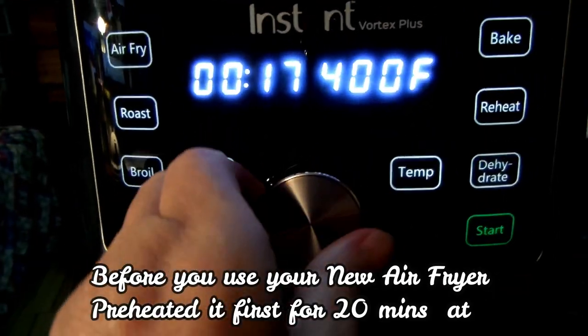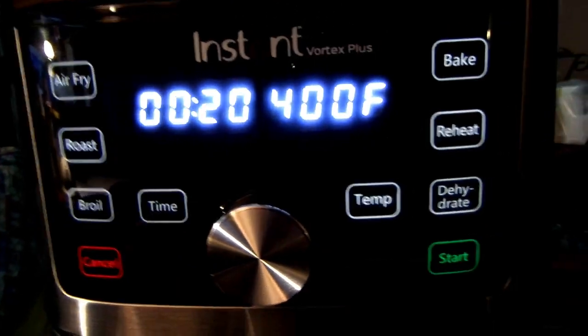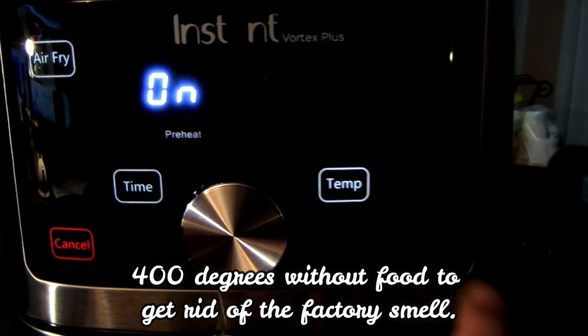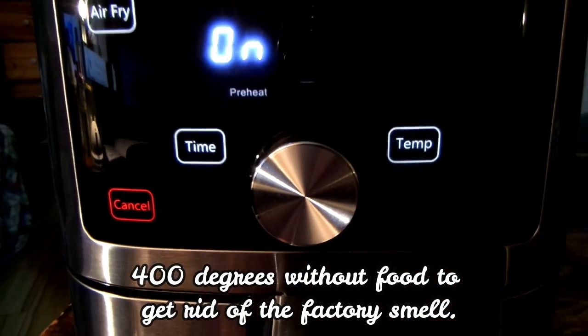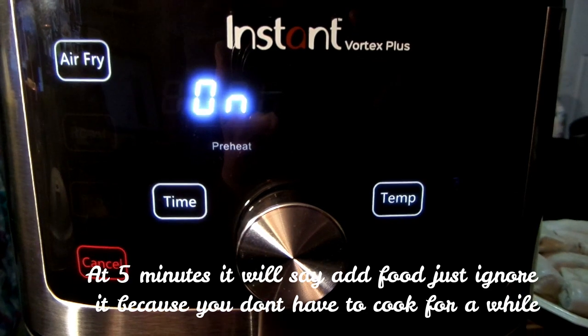Before you use your new air fryer, preheat it first for 20 minutes at 400 degrees without food to get rid of the factory smell. After 5 minutes it will say 'add food' — ignore it, because you don't need to cook anything yet.